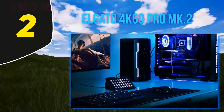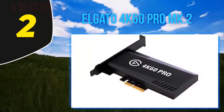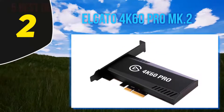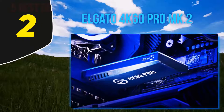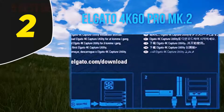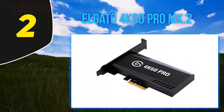Coming in at number 2: the Elgato 4K 60 Pro MK2. Willing to spend a bit more for the best? A direct PCIe interface is much faster and more stable than even the fastest external device. That's why the Elgato 4K 60 Pro MK2 is our pick for the best premium capture card. It has all the same qualities we love in the HD 60S Plus, but with the added benefits of PCIe.